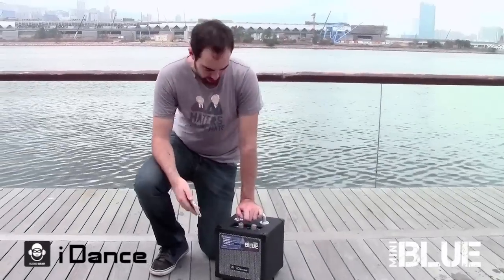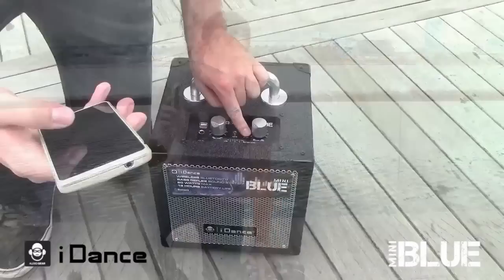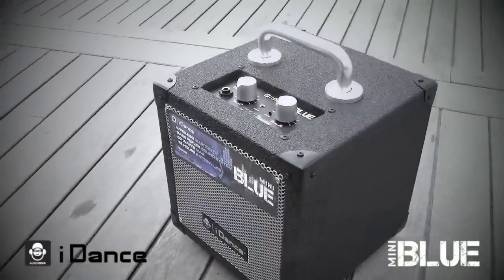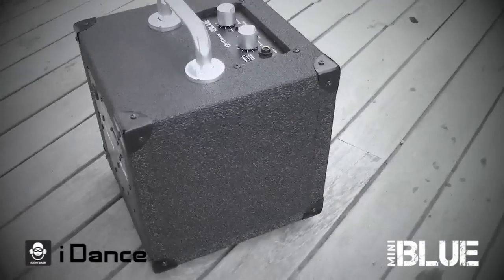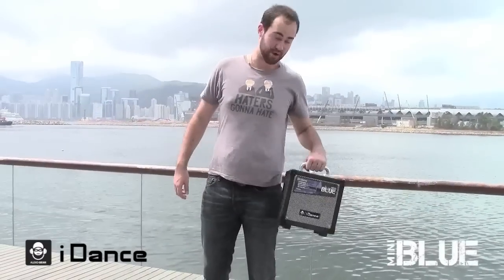It's fully Bluetooth enabled — with a simple push of the button I can sync it to any Bluetooth enabled device like this. Pairing mode — connected. Let's play some music. Let's go party.